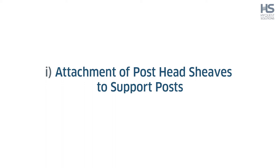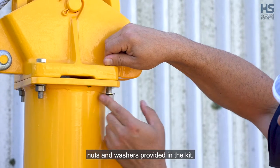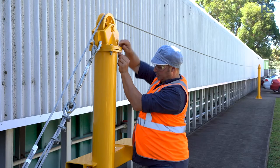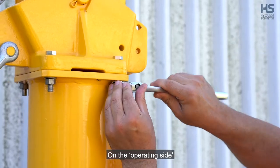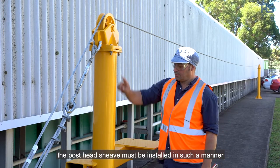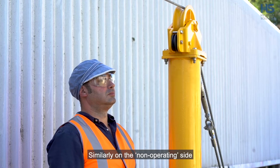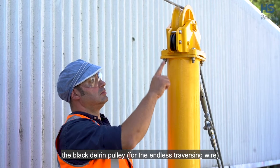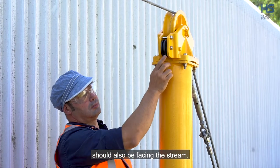Step 1: Attachment of post head sheaves to support posts. This is undertaken using the four 12mm bolts, nuts and washers provided in the kit. On the operating side, the post head sheave must be installed so that the adapter for the winch arm mount faces the stream. Similarly, on the non-operating side, the black delrin pulley for the endless traversing wire should also be facing the stream.